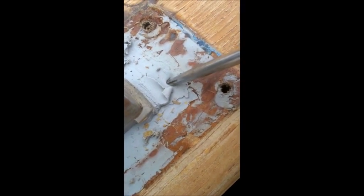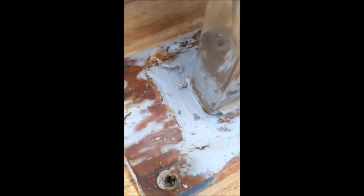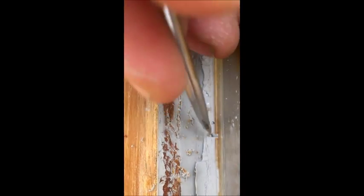We'll go in and start probing to see what kind of adhesion we've got. It's pretty decent — not getting many sections pulling away from the walls of the wood or the stainless steel. This is what we hope to see.